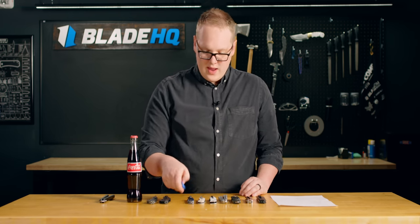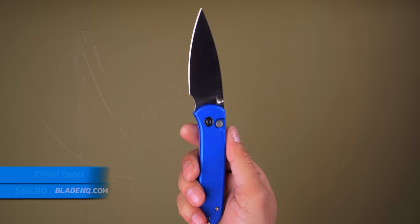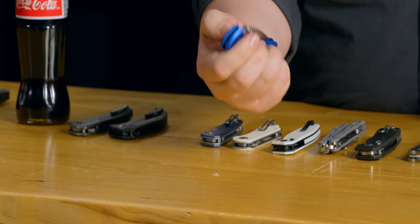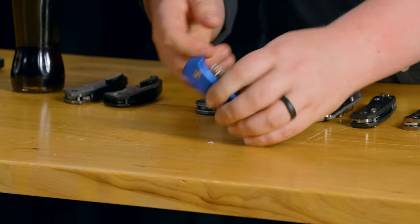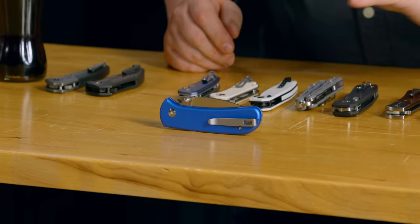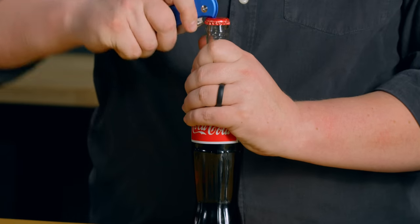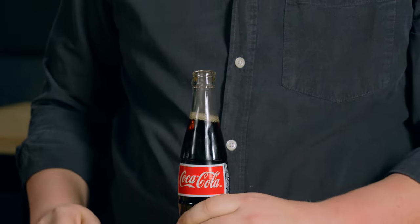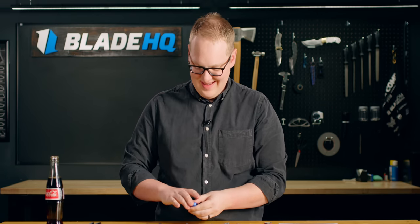Next up on the new side, we have the Civivi Cubit. This one has the aluminum handle as well and a very, very thin 14C28N blade, a recessed pocket clip with recessed screws, and it is one of the snappiest button lock actions ever. Around the office when we saw this, we noticed this little hook right here where it engages the stop pin — and we were thinking, could that be a bottle opener? So we're going to find out right here, right now. Got ourselves a Coke. Oh my goodness, that works really well! I'll have to hit it a second time — there it goes. Man, I hate Coke.